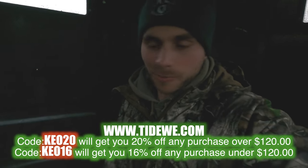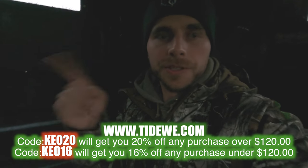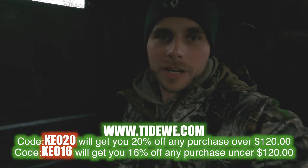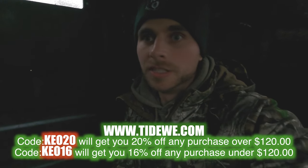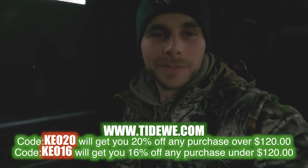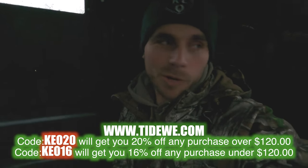If you guys are interested in one of these blind chairs, I'm going to put a link in the description of this video. Make sure to use one of my discount codes — that helps me out and gets you an awesome discount on top of whatever discount Tideweed might be offering right now. You can get an additional 16 to 20 off depending on how much you spend, so it's a really awesome deal. In the meantime, I'm going to get back to the hunt — thanks for watching everybody.